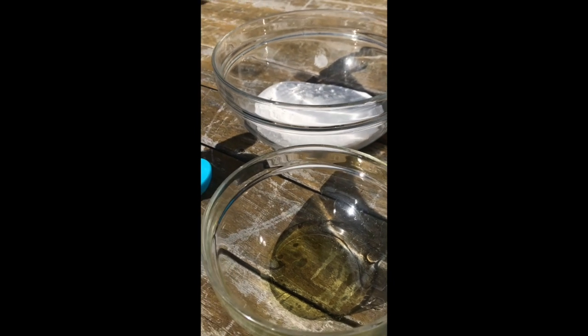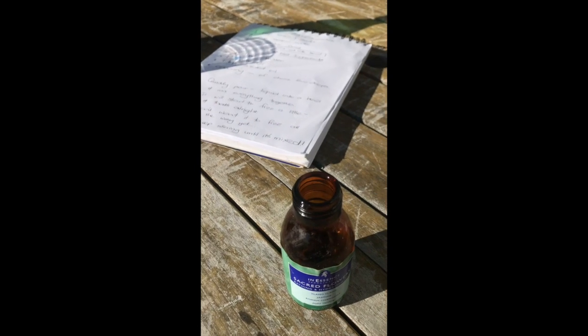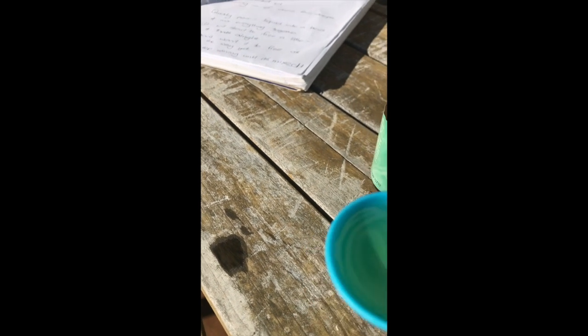In this bowl I've already mixed half a teaspoon of water and one and a half teaspoons of olive oil, and I'm about to put in one tablespoon of scented oil. I'll put the scented oil into the container — it's only one tablespoon.